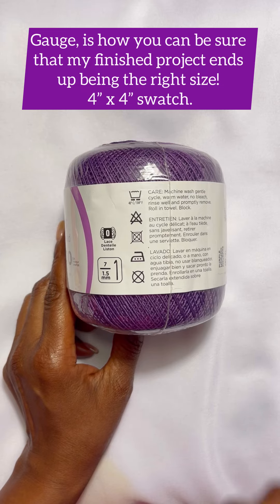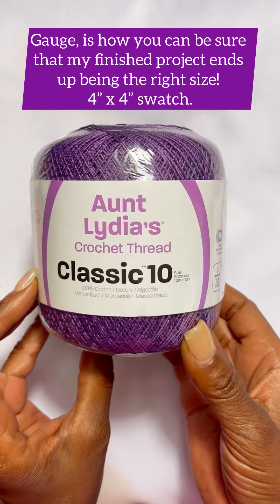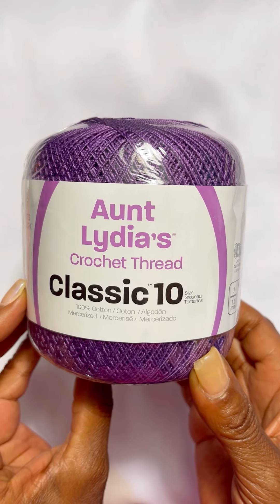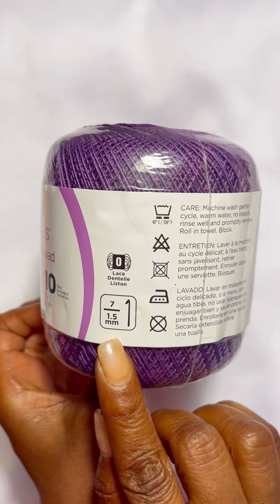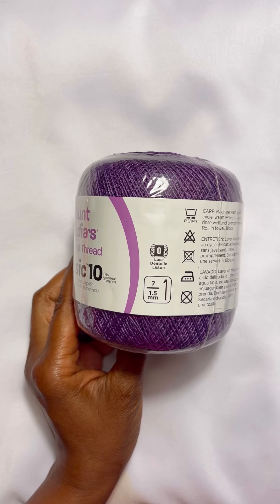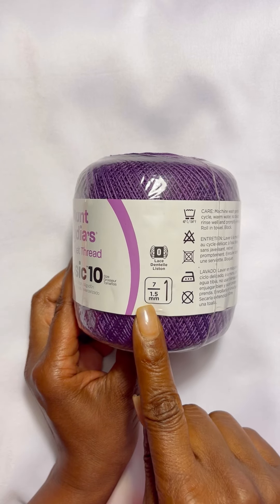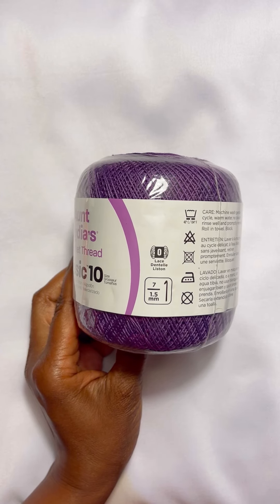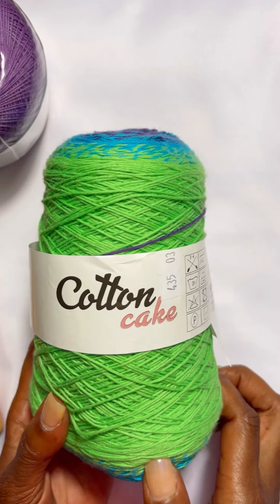In determining gauge, you would need to either go up a hook size or go down a hook size. Let's look at this one here — this is Aunt Lydia's Crochet Thread Classic 10, 100% cotton. This is a zero lace weight and it's recommending that we use a 1.5 millimeter hook. Our yarn weight system tells us that we can go from a 1.5 millimeter all the way up to a 2.25 millimeter hook.